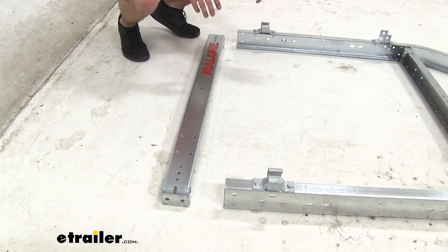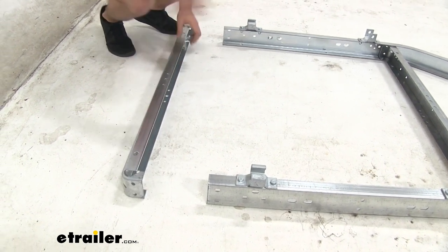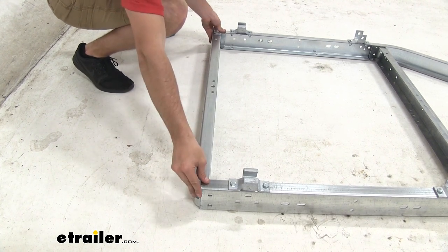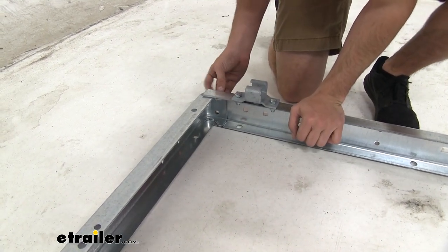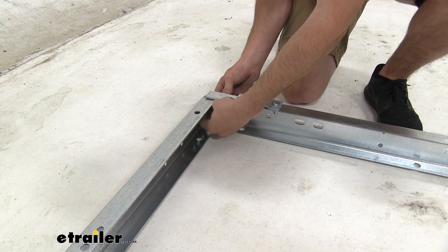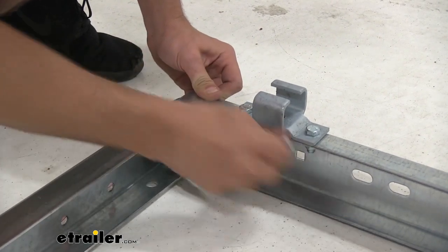Now we're going to get the cross members in place. We already have the front one installed from when we put the brackets on. You want to make sure the rear one has that Malone sticker, and again keep it upside down since we're installing the trailer upside down. Slide it in place at the very back, get it even, and line up the holes correctly. With both cross members lined up, take your carriage bolts and feed those through — no washers needed for these. Once you have both carriage bolts through, grab your lock nuts and thread them on. Pre-install all of them and then tighten down all at once with your wrench, hand-tightening them down.